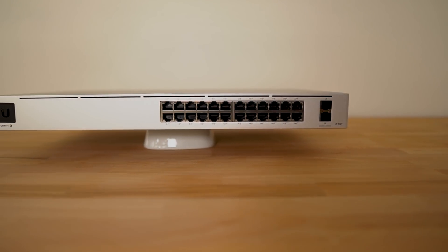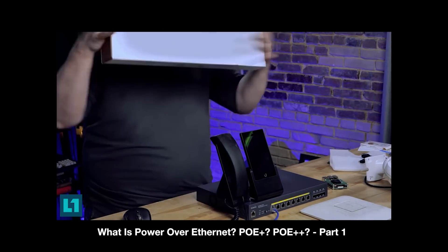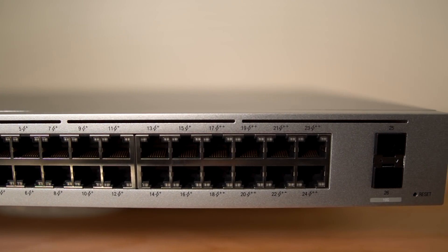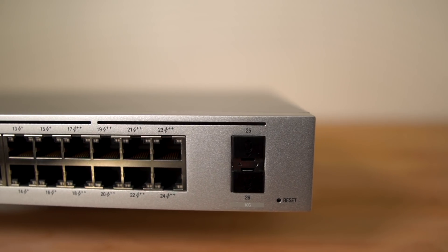So my first big upgrade was a switch. I decided to pick up the UniFi Switch Pro 24 port PoE Gen 2 switch — yes, the one that Wendell from Level 1 Tech was just talking about. This switch has 24 ports and they're all PoE: 8 of them are PoE+ ports and 16 of them are PoE++ ports. The switch also has two 10GB SFP Plus ports, which gives me some 10GB capabilities.